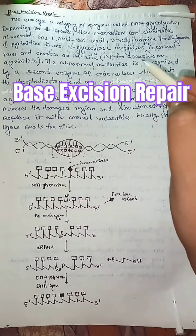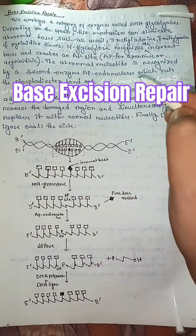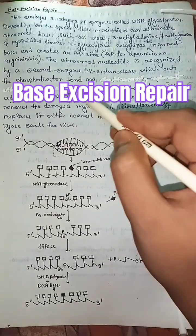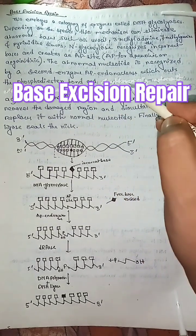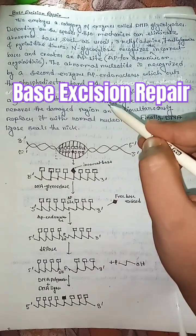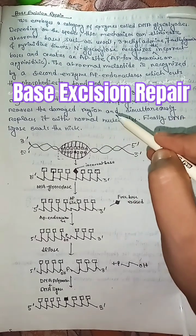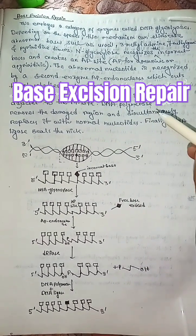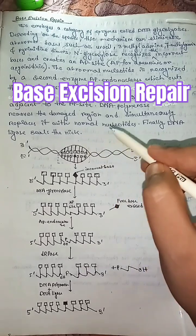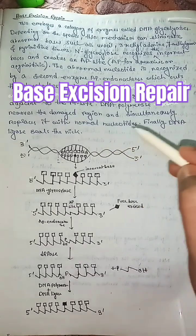AP stands for apurinic or apyrimidinic. The abnormal nucleotide is recognized by a second enzyme called AP endonuclease, which cuts the phosphodiester bond and creates a 3'-OH terminus adjacent to the AP site. DNA polymerase removes the damaged region and simultaneously replaces it with normal nucleotides.